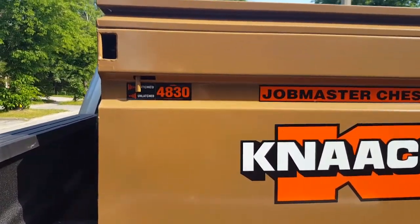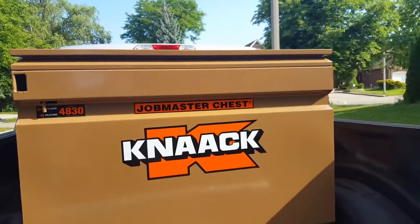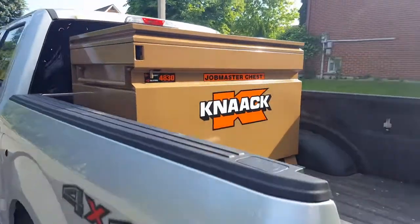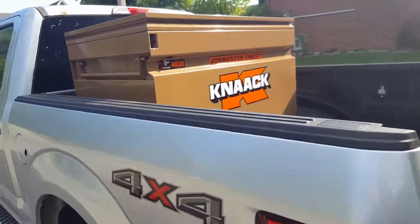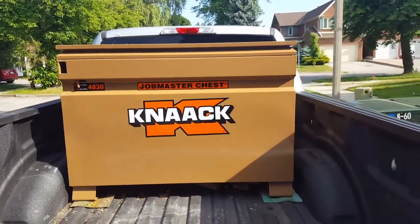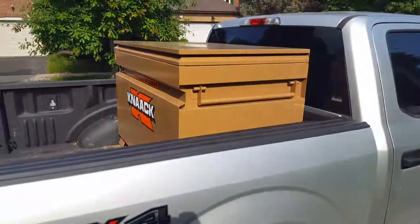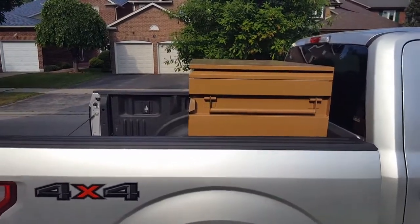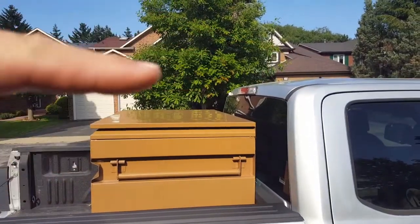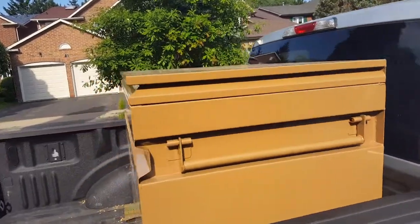So, this is the job box, the model number 4830, K-neck, job master chest. I found out this is the best box whatever is possible to have with the truck. This box fits perfect inside the box of the truck, and the height — it's a bit lower than the roof of the truck. It's very helpful.